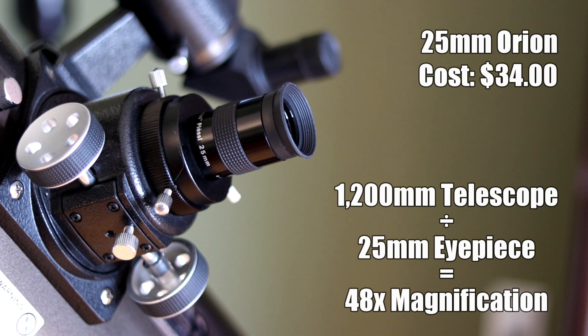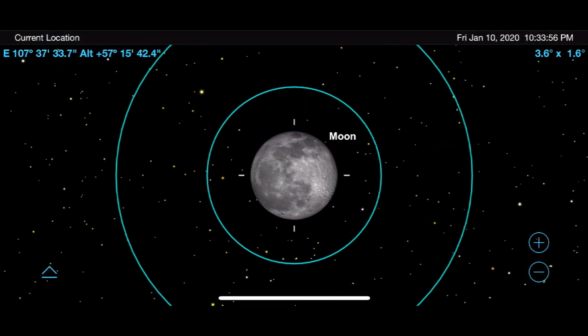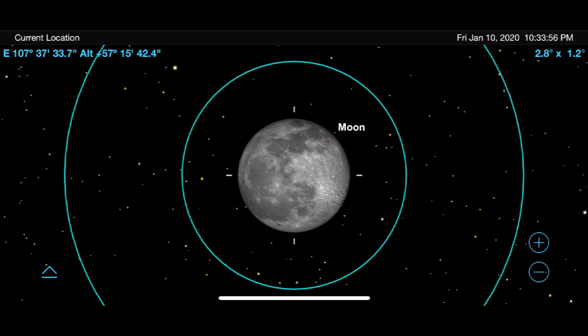Moving on to our next eyepiece: this 25mm eyepiece actually came with my telescope, but it's the one I still use the most today. It provides around 48 times magnification, and I use it primarily to find targets when star hopping. It gives beautiful views of the moon, deep sky objects, open clusters, and globular clusters — it's the starting point for every night of observations.